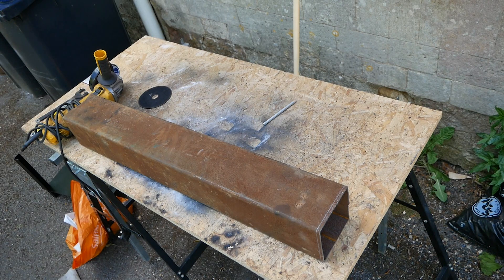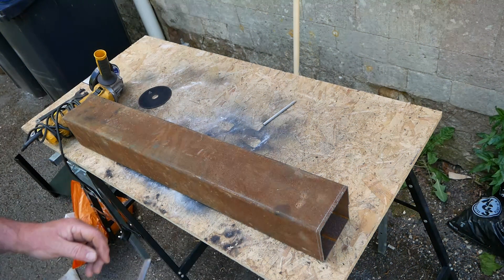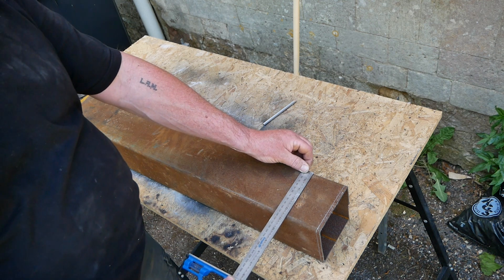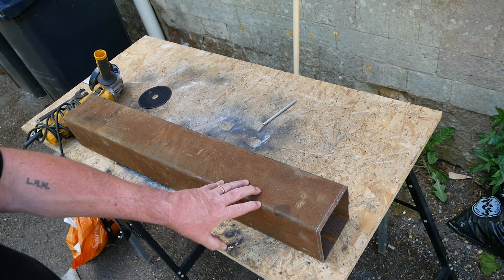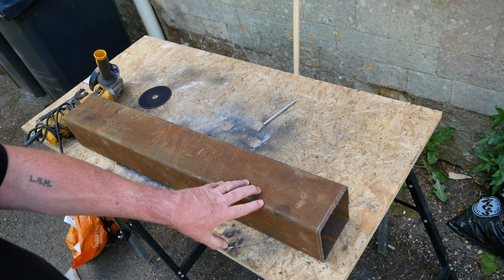Now it's time to start work on the electronics that are going to go into this thing. I have this lovely piece of 120mm square section, which is a brilliant size — very hard to find these days. You can find 100mm, but 120mm seems to be pretty thin on the ground. I was very lucky to find this piece in the scrapyard, and I'm going to use it to house the PID, the solid-state relay, etc.